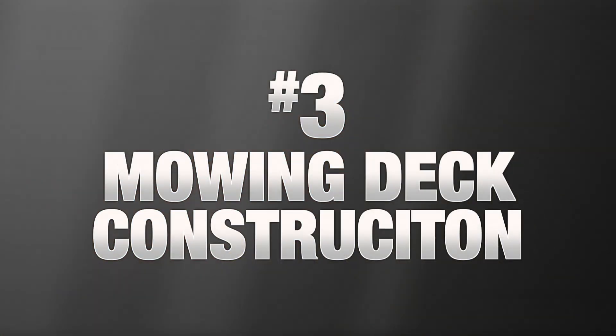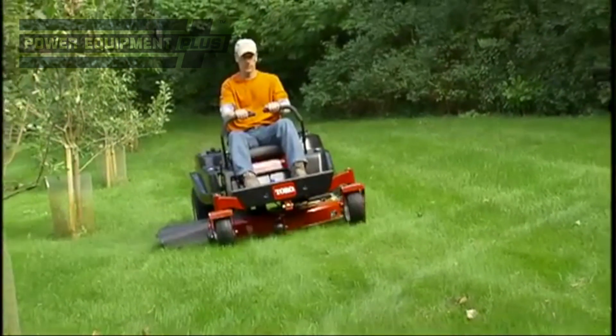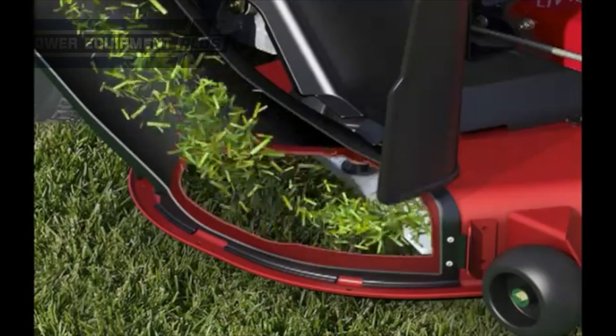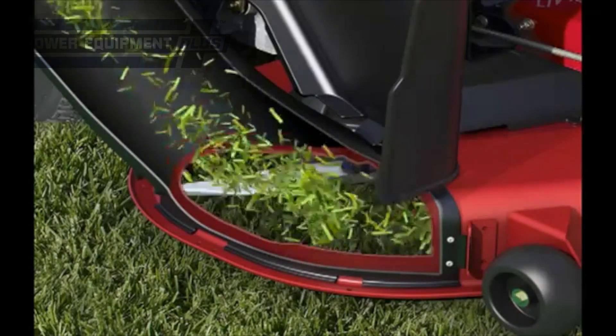The third thing you want to consider is the mowing deck construction. If your lawn has uneven terrain, look for a mowing deck equipped with heavy-duty rollers to prevent scalping. For improved grass lift and superior cut, look for a mowing deck with an air induction system.